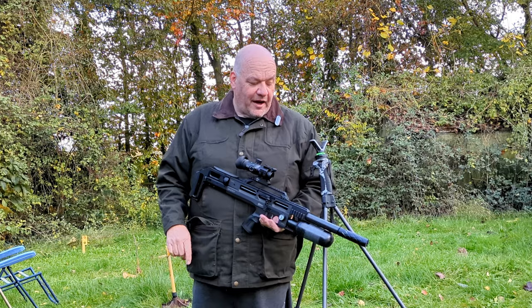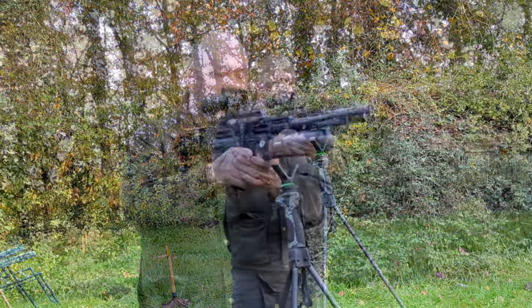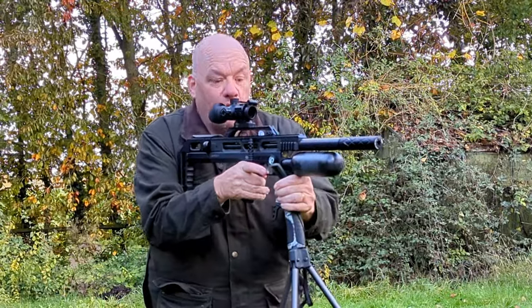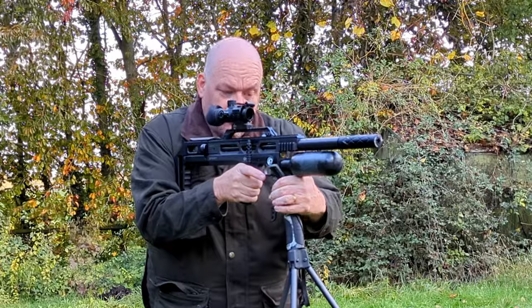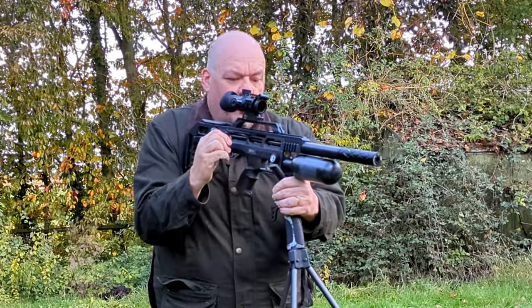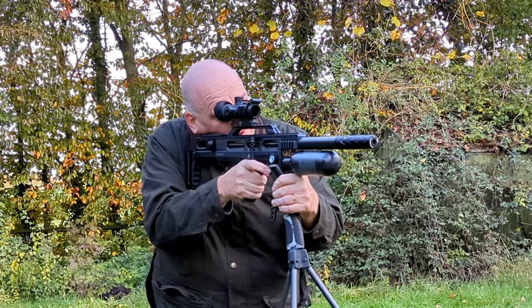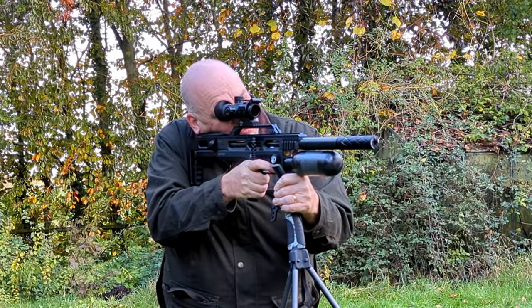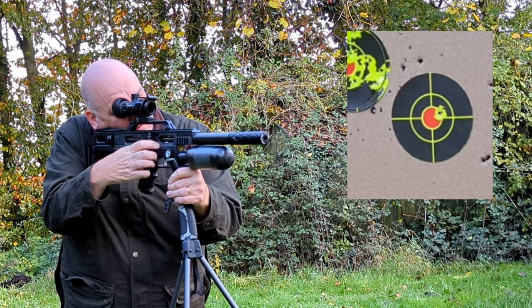We've got a target out here at 35 yards, and how do we get good accuracy? Obviously, put the rifle on your stick, and what a lot of the top shooters do is they push forward. Find some way, either with a hamster or a part of the rifle, to lock onto the stick. At the same time, grab the stick and pull back. We've got the target downrange — there's a shoot-and-see, let's see what we can do.